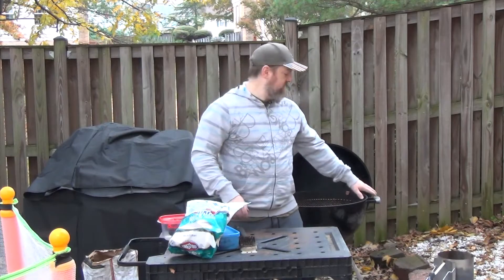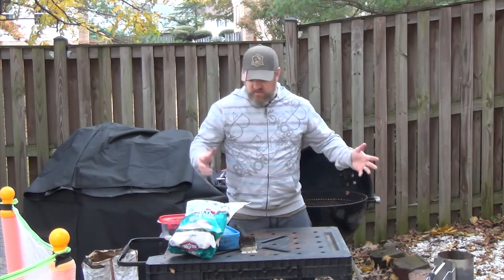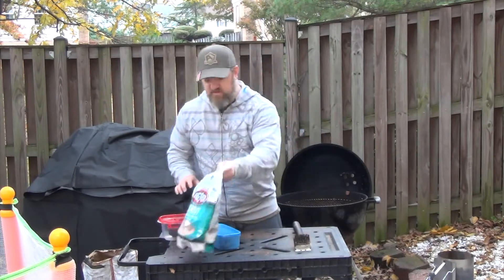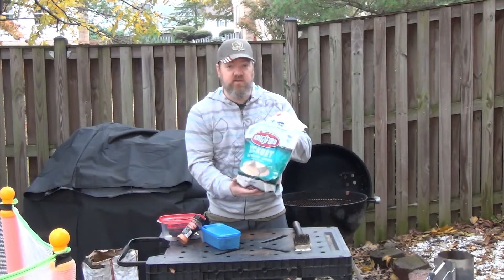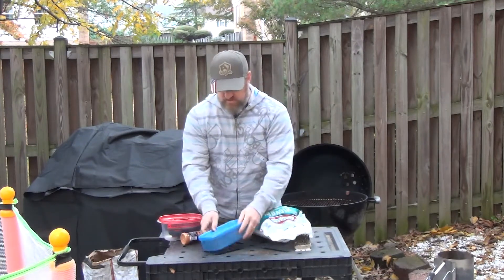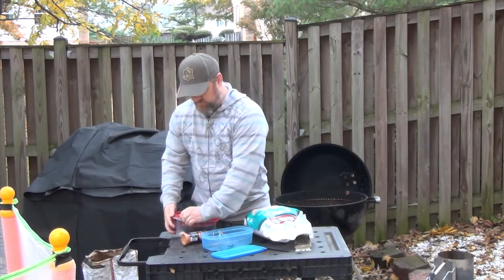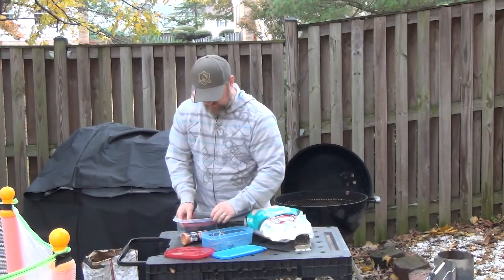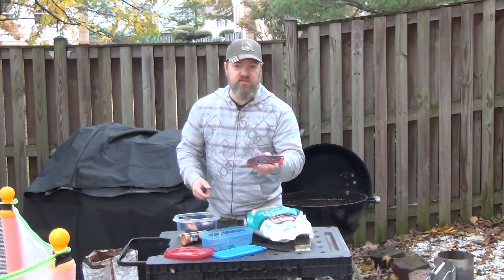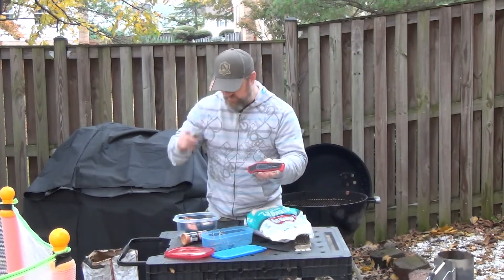While we're waiting for the charcoals in my chimney to get ready, let's go over a couple of the items I'm going to be using for the smoke. I've got some Kingsford hickory barbecue smoking chunks. I have my temperature probes and my Insta-Read thermometer — and if you're interested in a little review on this ThermoPro Insta-Read thermometer, I will stick that up over here.